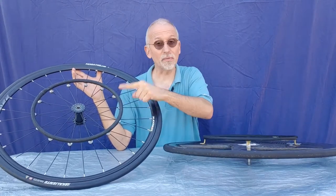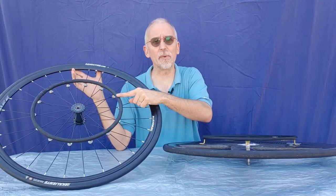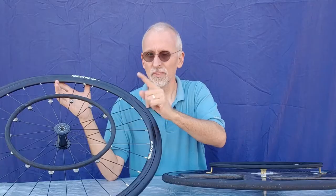Racing wheelchair hand rims — sometimes you have to take them off and then get them back on. How do you do that? Let us help you with that.